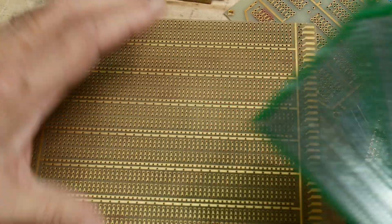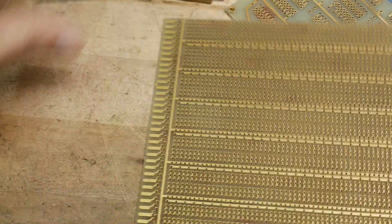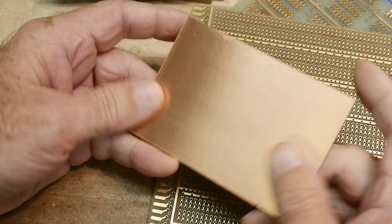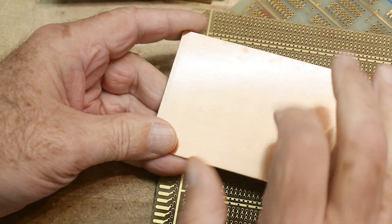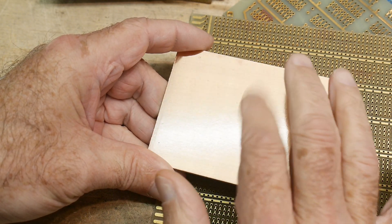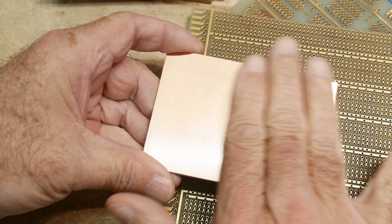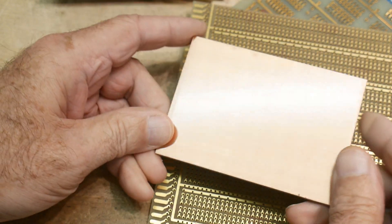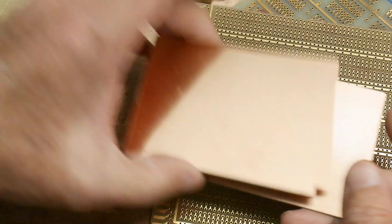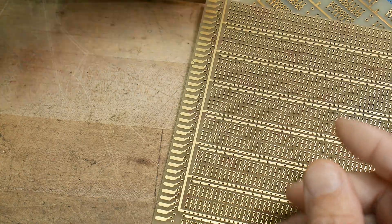Another way to prototype is to just use FR4 - just single-sided FR4, and I keep some of this on hand all the time. A lot of people doing RF work like to use this. They do dead bug style - they turn things upside down, wire things to it, and you just have a solid ground plane. I know somebody who this was all they ever used to prototype on.